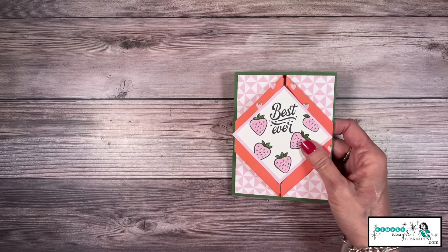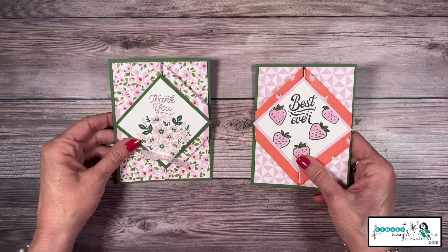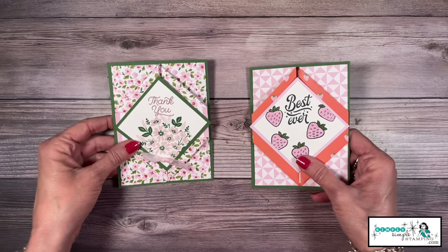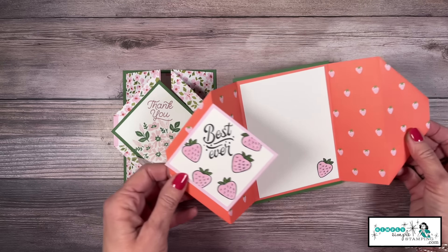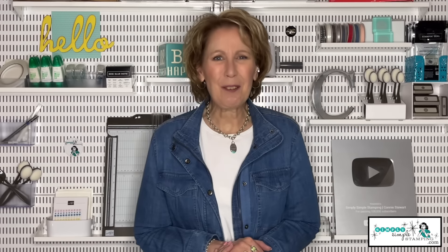And there we go, my friends — this fantastic five-minute card cannot be beat. Talk about a fast and easy card! Grab that designer series paper, give it a quick score at two, four, eight, and ten, and in a matter of minutes you'll have these incredible fun-fold diamond gatefold cards. Thank you so much for being here — I would love it if you give me a thumbs up on YouTube. While you're there, subscribe to the channel and share with your crafty friends. The more the merrier — we can't wait to stamp with you next time. Bye bye!